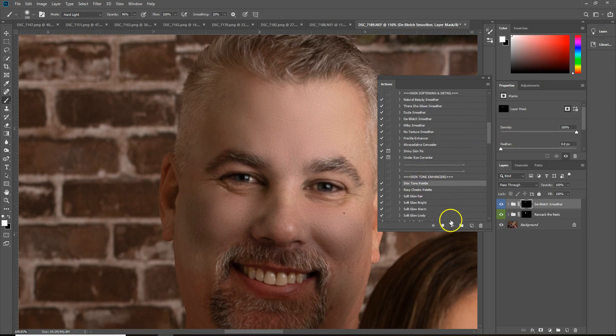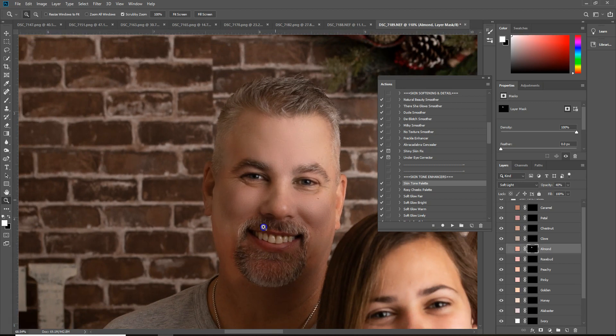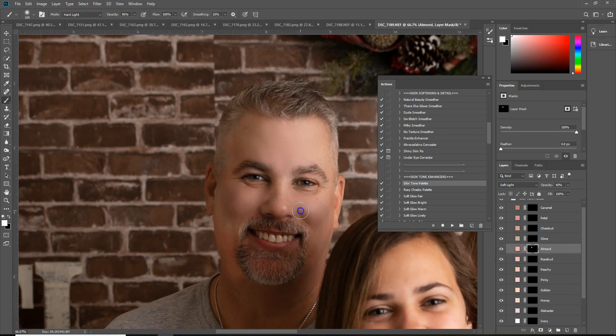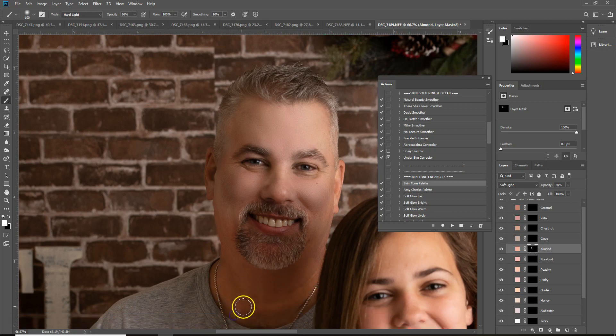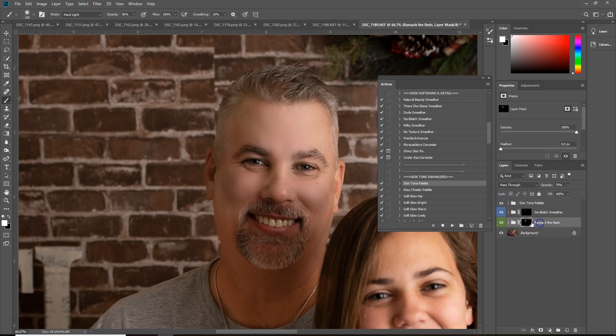So then I'm going to come down here to the skin tone palette and play Almond. I just happen to know this is his color. And I'm just going to go in here and basically paint his color back on his face. If you happen to do a little bit too much on it, you can always drop down to bring a little bit more of his color back. So I want it about right there.